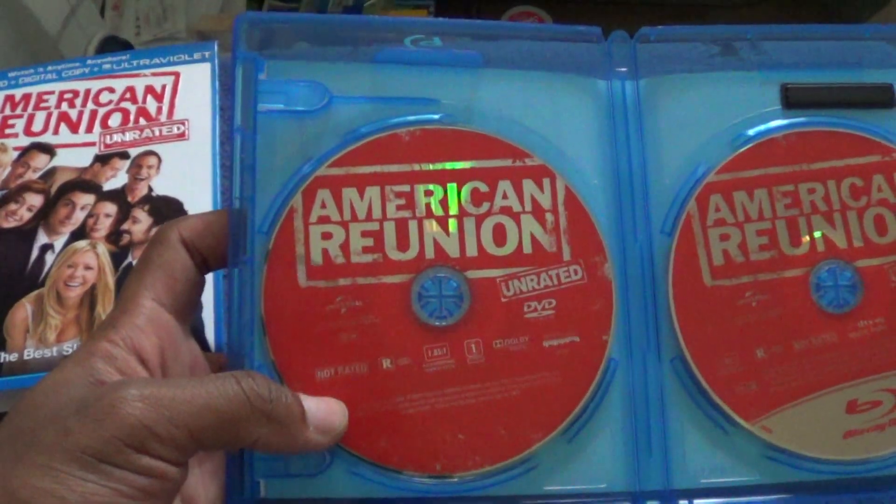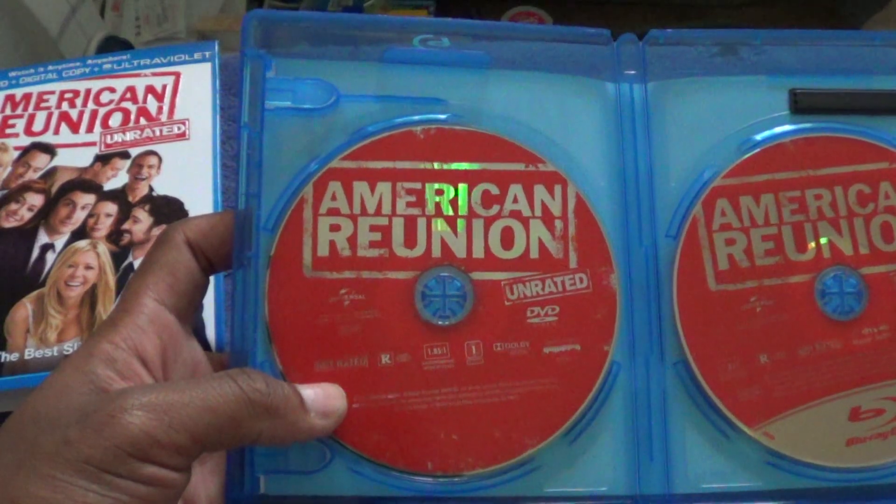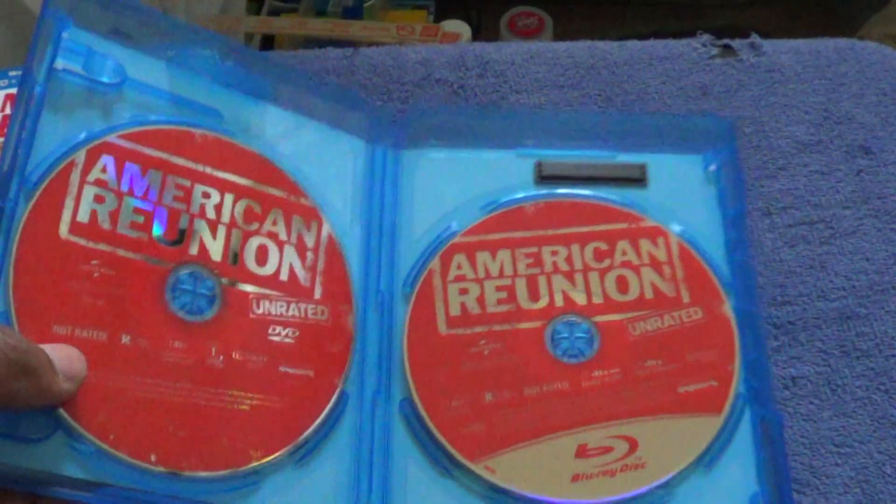American Reunion unrated DVD, and the unrated part of the Blu-ray.